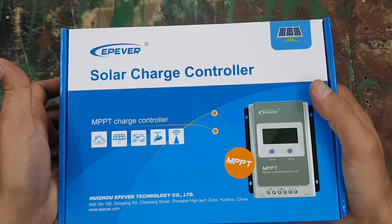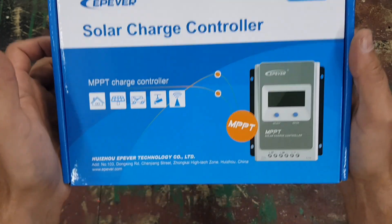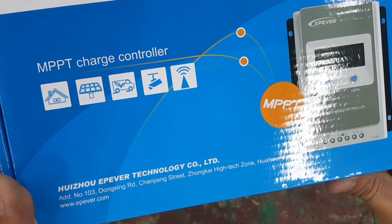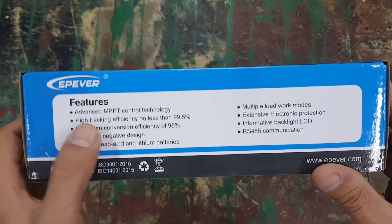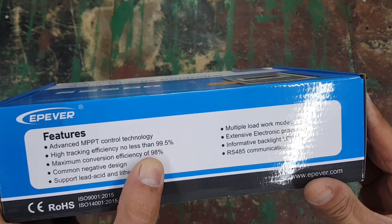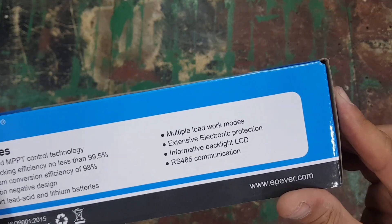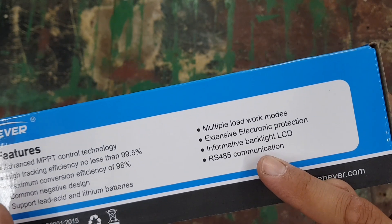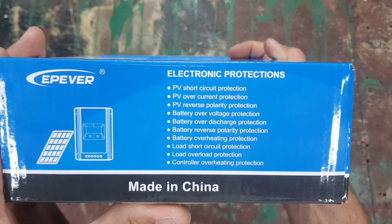It supports both lithium and lead-acid batteries, so you can set the charge rates accordingly. On the front of the box there's a description of all the features — it says MPPT charge controller, 99.5% efficient with tracking, and 98% efficient at converting solar into chargeable power. It also has an RS485 communication port.